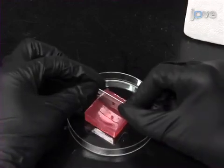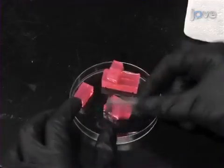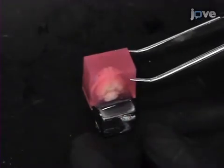When the agarose has set after 5 to 10 minutes, remove the agarose-embedded brain from the mold. After that, glue it to the vibroslicer platform.